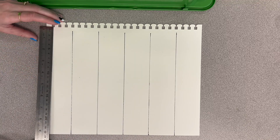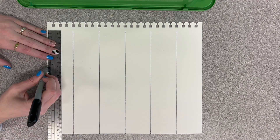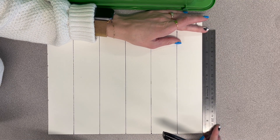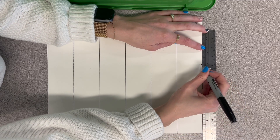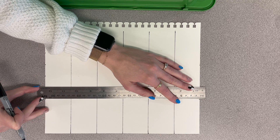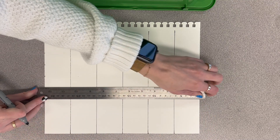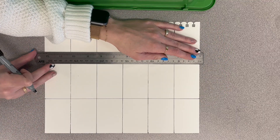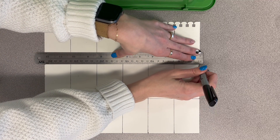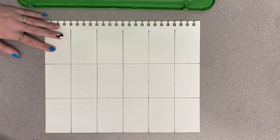Then do the same thing on the bottom. The bottom of our paper is about 9 inches from the part that you can tear off. On this one we're going to do every 3 inches, so we're going to do 3 and 6, and that's it. Then do the same thing up here — line that up so the 9 is on the corner, then our 3 and our 6. Line those up so they connect the dots again. So now you have a nice grid that has 18 squares.